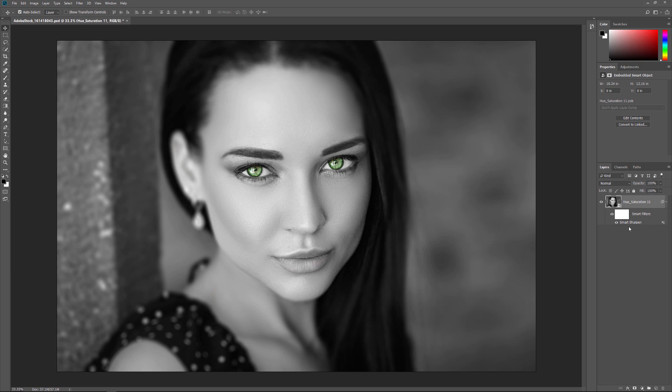And there we have it! That's how and why to merge layers as Smart Objects in Photoshop. As always, I hope you enjoyed this video. If you did, please consider liking it, sharing it, and subscribing to our channel. Visit PhotoshopEssentials.com for more tutorials. Thanks for watching, and I'll see you next time! I'm Steve Patterson from PhotoshopEssentials.com.